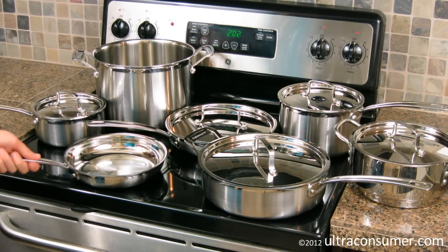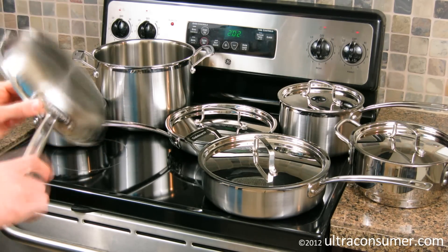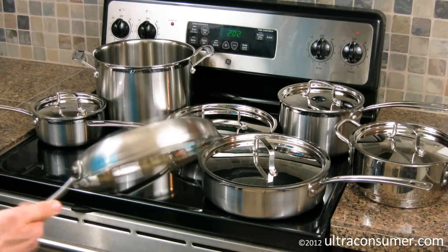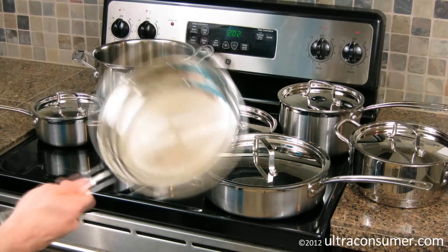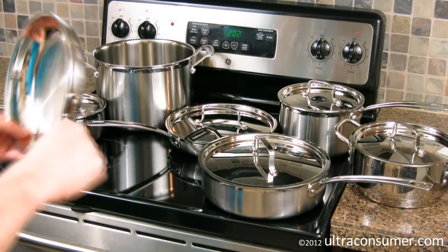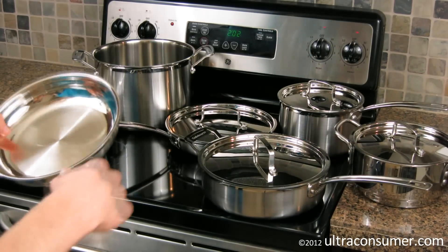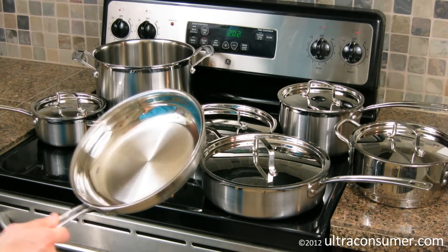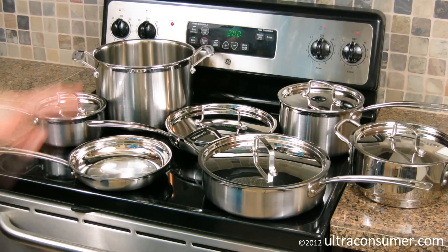Another cool feature is that all of the pans in this set have the curved lip, so it's easy to pour liquids off without spilling or dripping down the sides — something you don't see in every brand of cookware. The handles stay cool when you're cooking, they're riveted onto the pan, and they're much more comfortable than a lot of other handles in this type of cookware. The profile makes it comfortable and easy to control with a bare hand, but you can also grab it with a towel and still have good control.